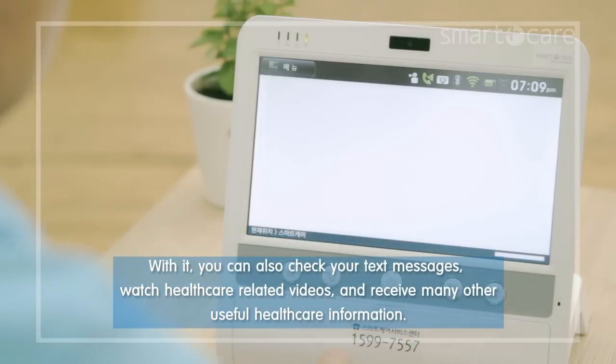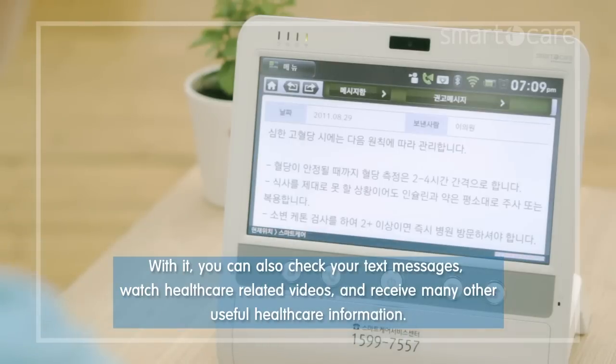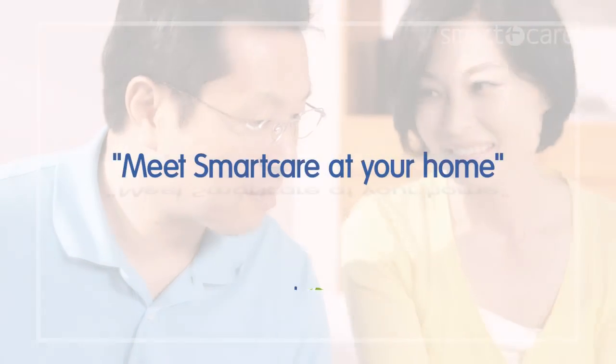With it, you can also check your text messages, watch health care related videos, and receive many other useful health care information. Meet smart care at your home.